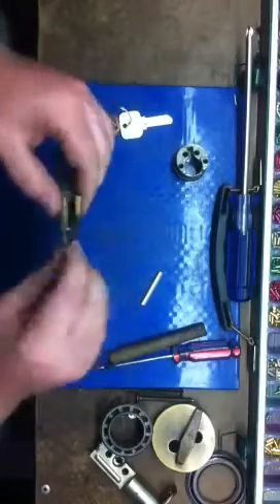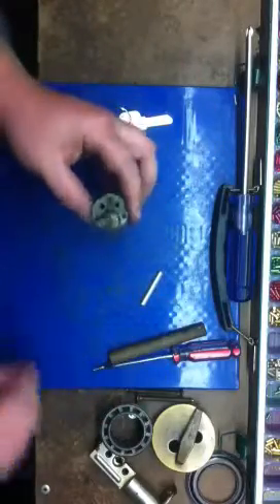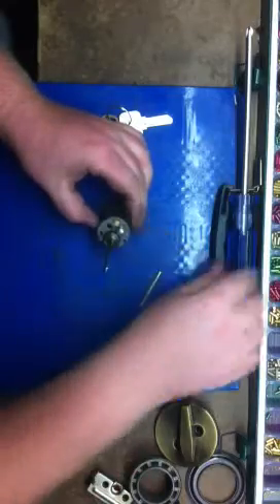That's your new key. Now put this back into the housing and put your little screw back in here.